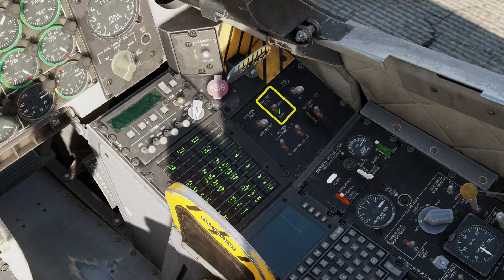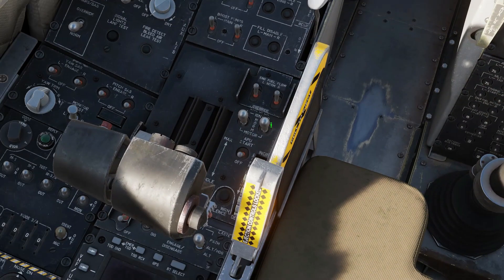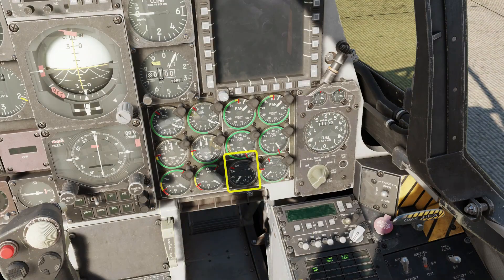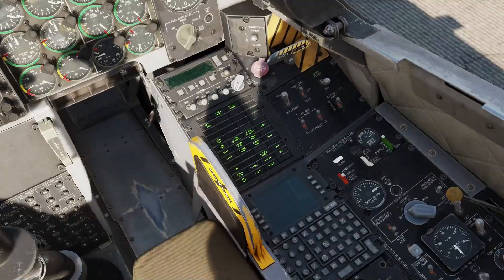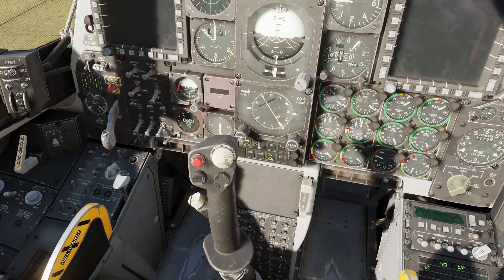First we turn on the battery, inverter, APU generator. Then we press APU start and arm the ejector seat. Wait for the APU speed to reach 100%. Turn on the EGI and CDU — that starts the inertial navigation system alignment.